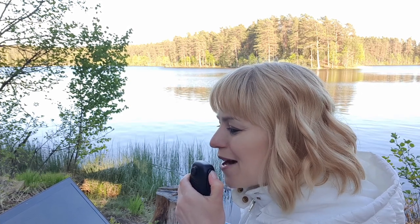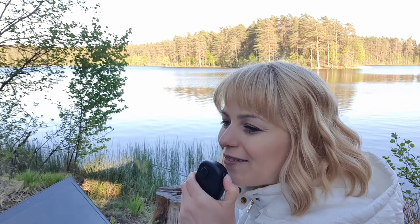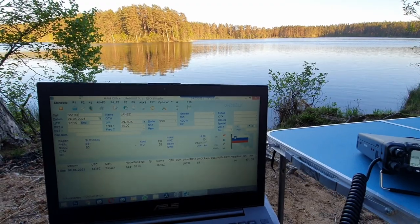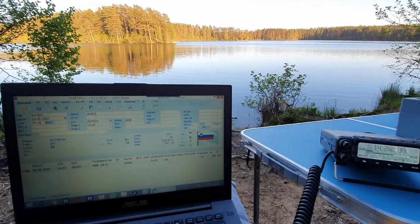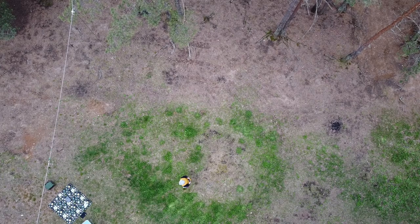This is Radio 1 Bravo India Golf for Delta Foxtrot 5 KV. Thank you very much for watching. Please give me your likes. Don't hesitate about the comments below. I wish you all the best — 73 and 88. See you next time!